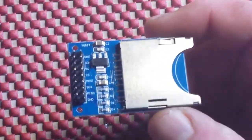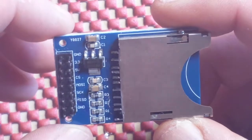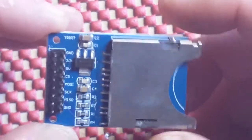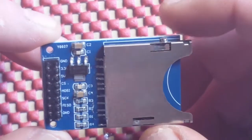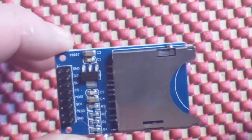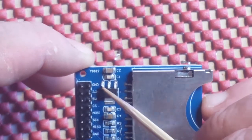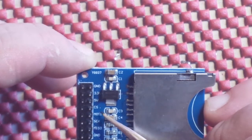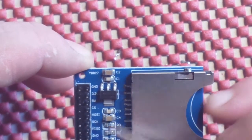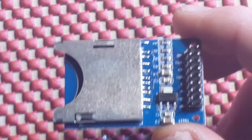Zoom in here. What we have here is an SD card reader for the Arduino, and this has an SPI interface. Looks like we have a little voltage regulator there. The pins are reading ground, 3.3, 5-volt, chip select, MOSI, serial clock, MISO, and another ground. So that will be very nice to play with here in the future — do some data logging.